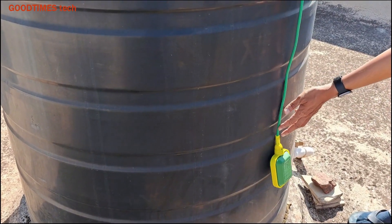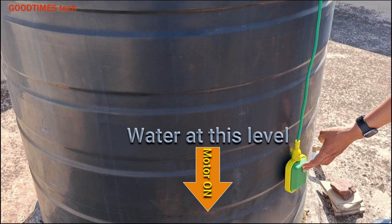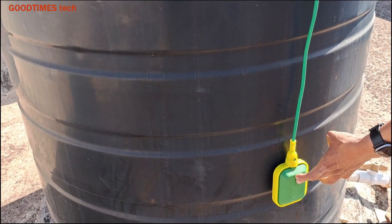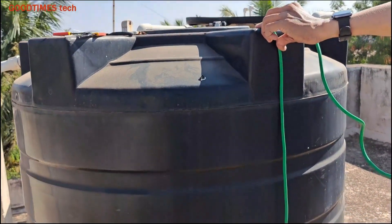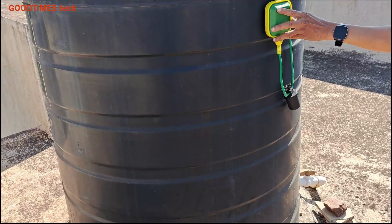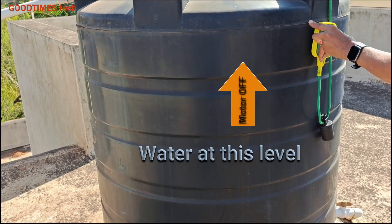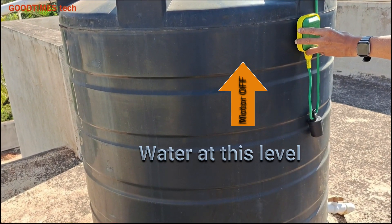Here you can see: when the water level reaches at this lower point the motor will turn on, and at the last ring level — where I am holding my hand — you make a mark for the topmost level. When the water fills up to this top level, the motor will turn off.